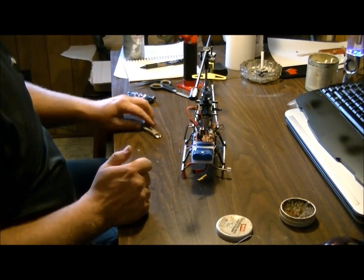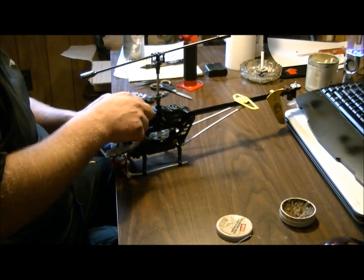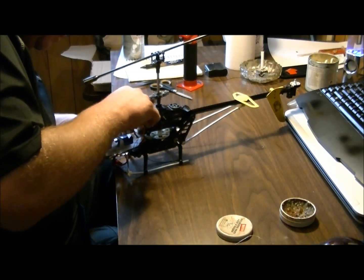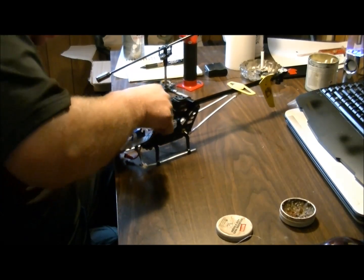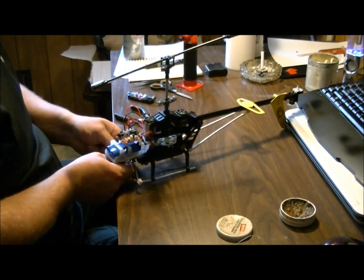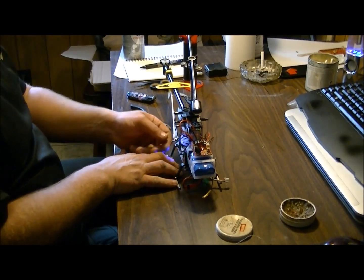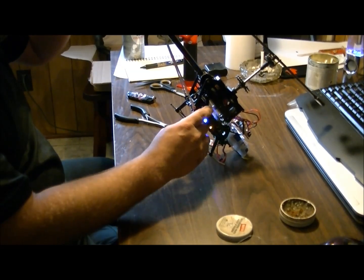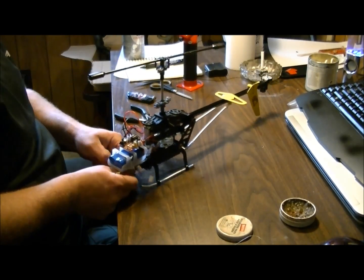Turn off your soldering iron. Now before I shrink that, I want to make sure everything went okay. With the switch in the off position, turn on your power — we have no backlight. Now flip the switch and we have control over our tail boom. Everything's good. Unplug your power again.